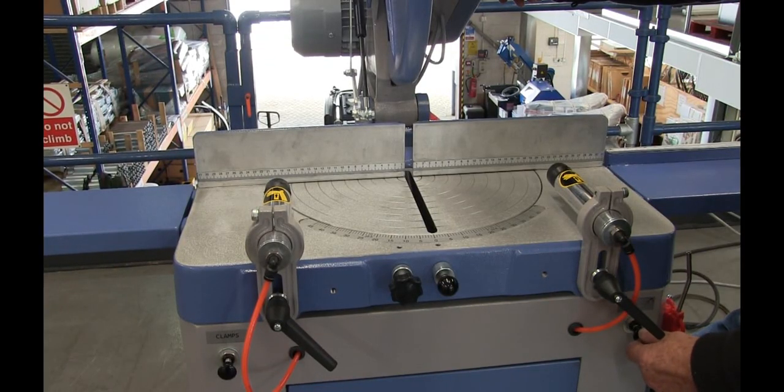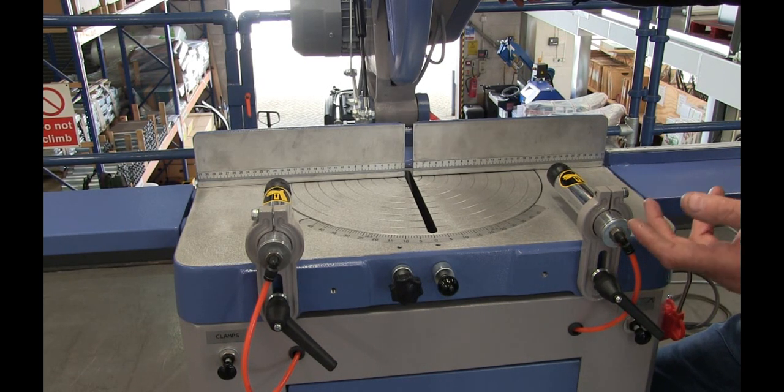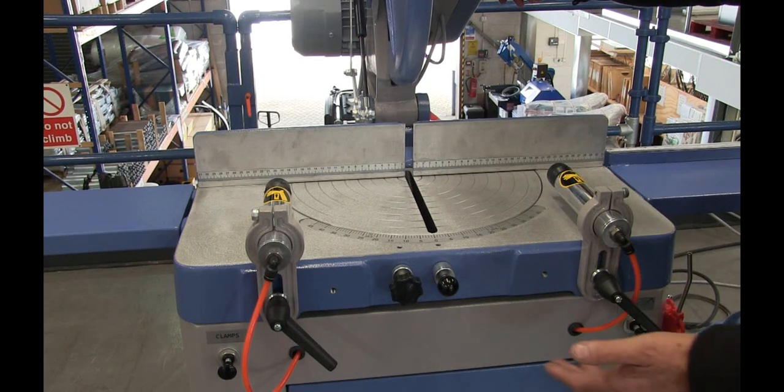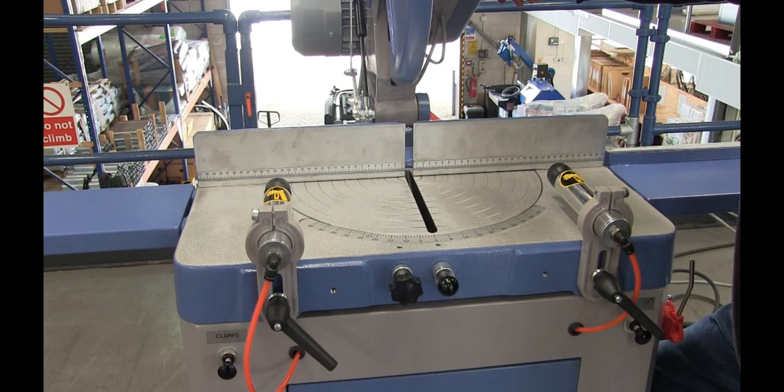Around the front of the machine we have a switch for the micro spray. You don't have to use the micro spray — with certain materials you don't want any residue, so you can cut dry. On this side you have the switch for the clamping; you can see the air clamps going in and out there.